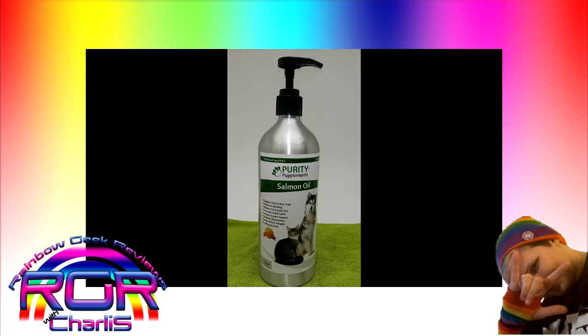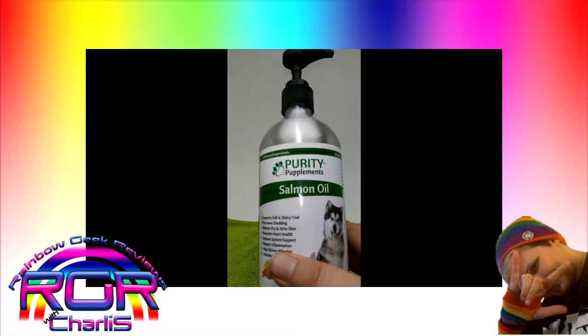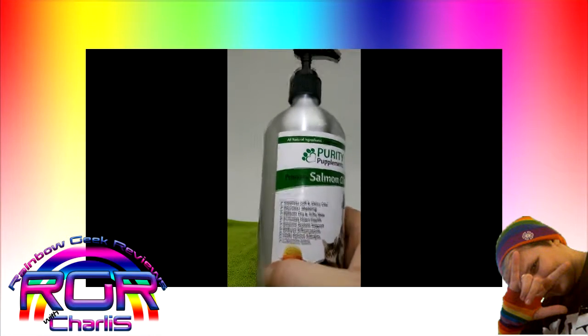Hey there freaks, geeks, and uniques. I've got a product to show you. It's Purity Pupplements Premium Salmon Oil. I'll show you what it says here on the bottle.